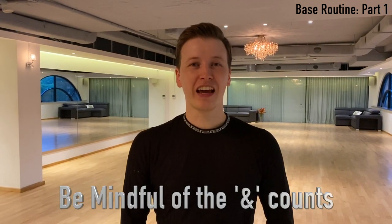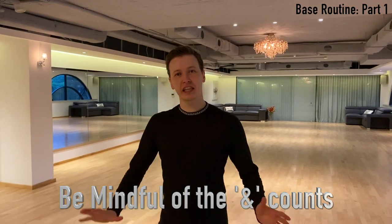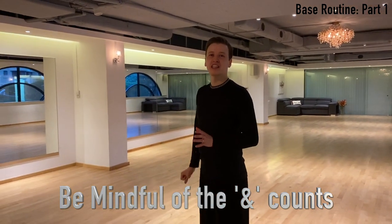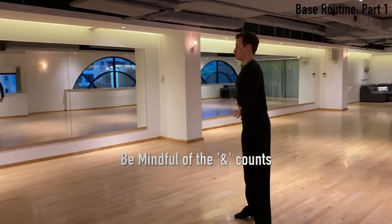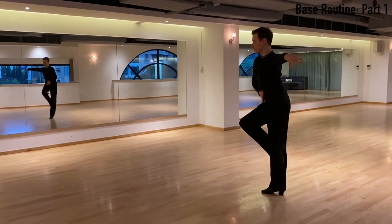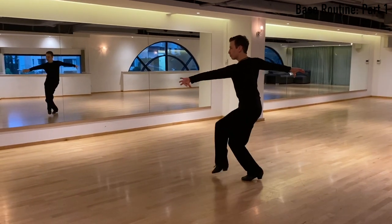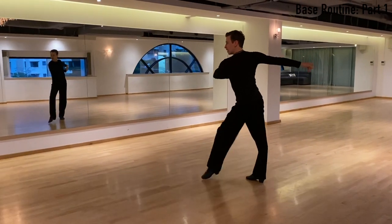Now I'm going to finish off with a tip for you, which is: be mindful of the end counts. Note that the end counts in the kick section is the collection of the center and preparation of the leg. Pay close attention to how I dance the end counts. And one, up, two, and three, up, four, and five.